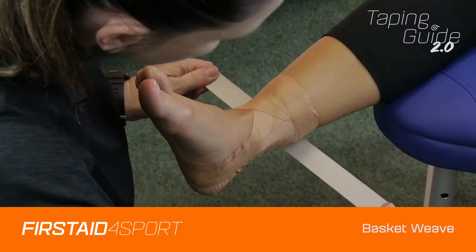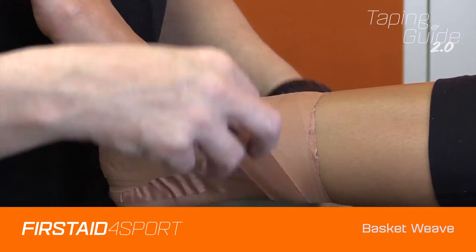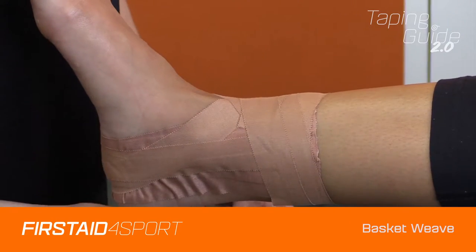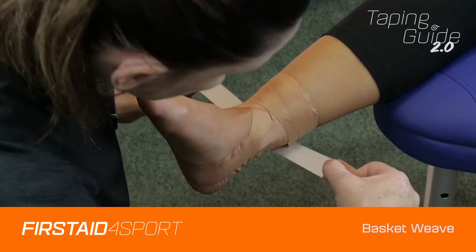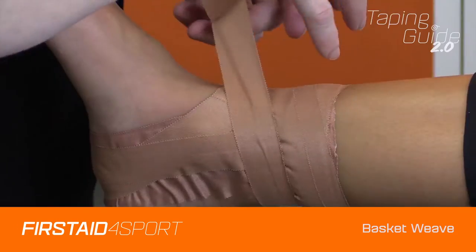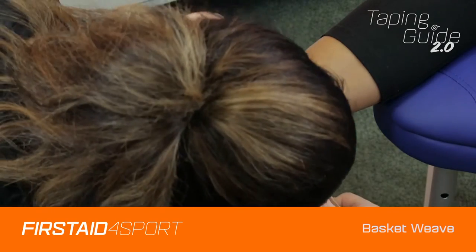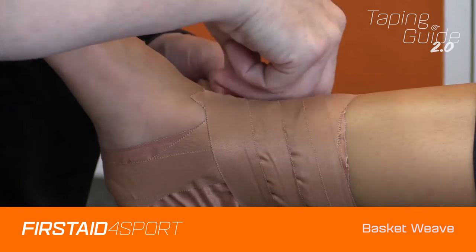The next bit of tape will come just below the one that you've just put on. You'll bring it back down and across. Judge the width of the tape on the size of the athlete that you've got. Just make sure it overlaps and bring that one down and across, and again down and across.